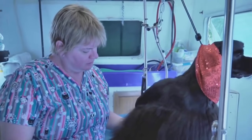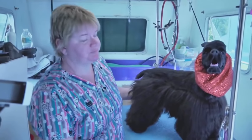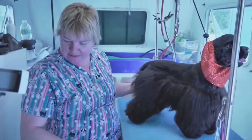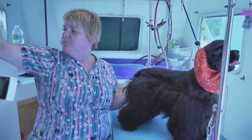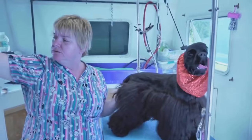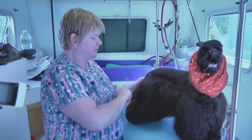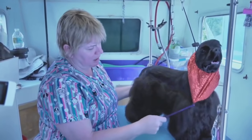Now that she's finished, her mama wants her to come back with a 10 blade all over, with just some cocker ears and a low crown. We're going to take this opportunity to show you a couple of different things that you can do on your pet cockers in your salon, even if you're not cutting them down from show coat. I just want to give you guys some options.